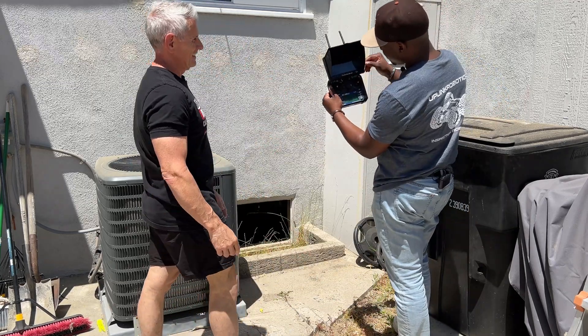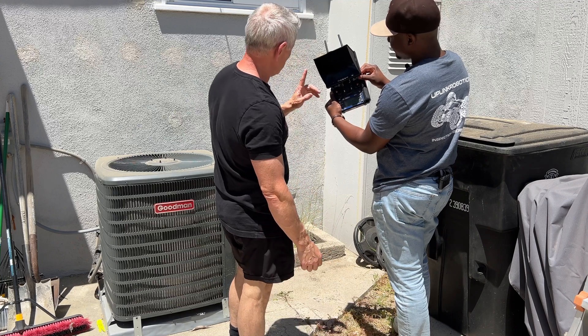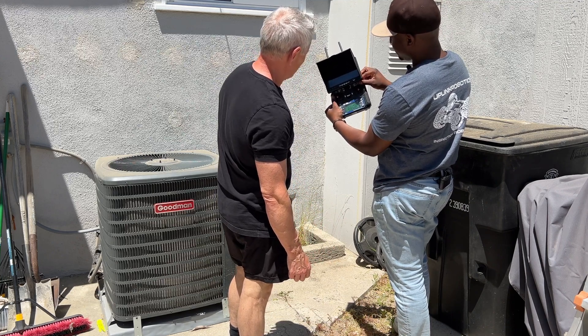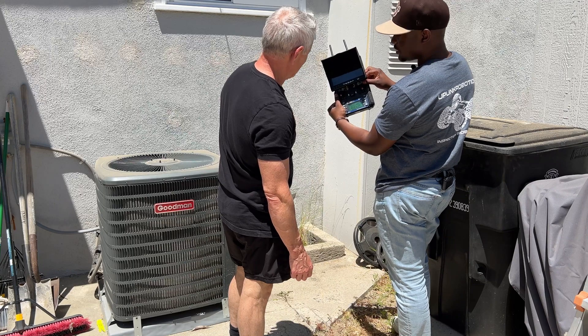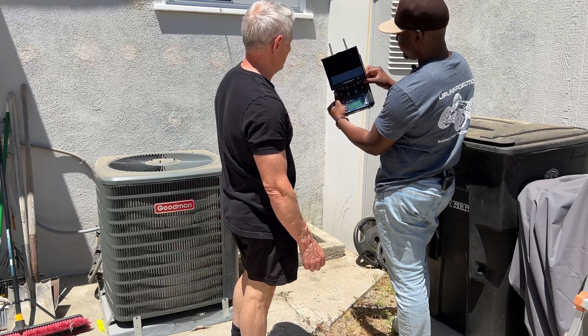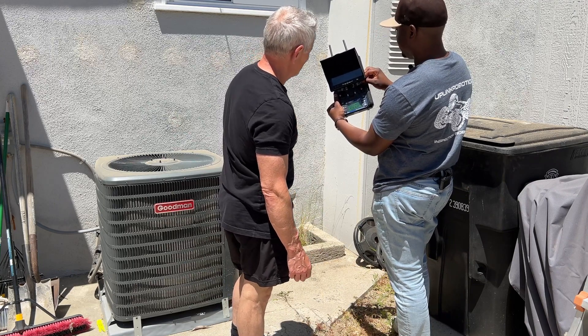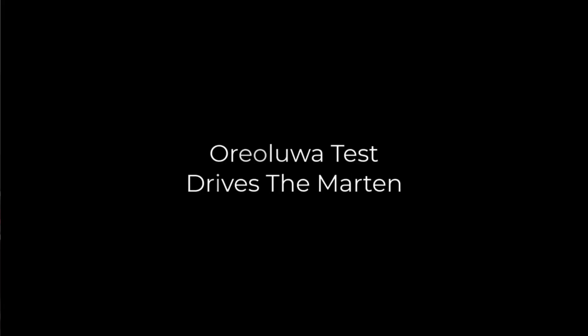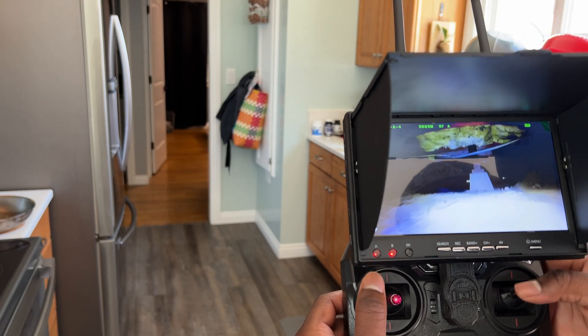You flip it up and down once and it starts recording video. And then to take a photo, you flip it up, down, up, down once and you go to photo mode. Then to take a photo you do the same thing — up, down — and it takes a photo. With the dust blowing it looks like adverse conditions in there, doesn't it? Like it's windy.